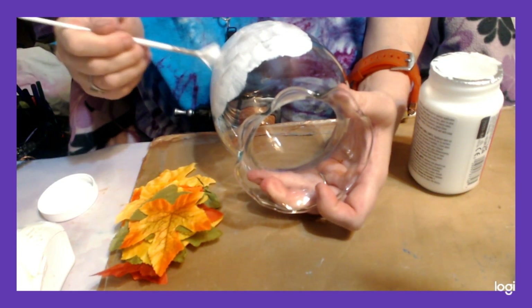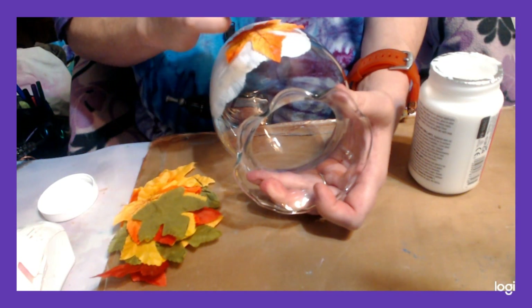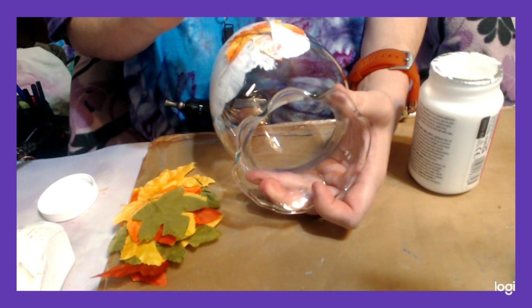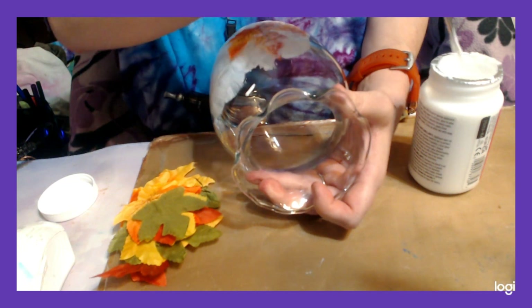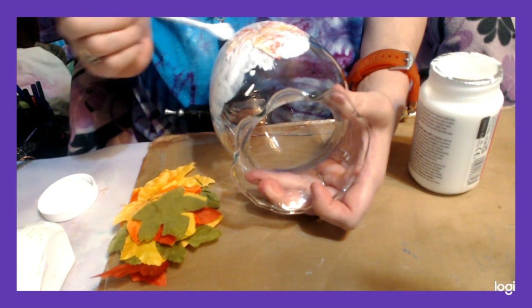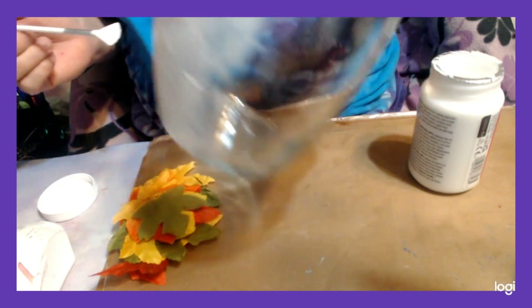Then you want to apply your leaves right to it. You want to put the right side of the leaf facing up. Then go back over the leaf and put more Mod Podge on top of the leaf — just pat it on. Get it all over and make sure all the parts of the leaves are stuck down and not sticking up. Use a lot of Mod Podge; you want these all to stick down real good.